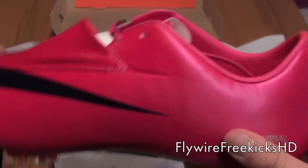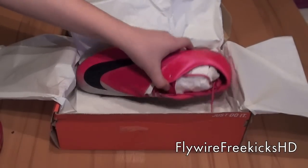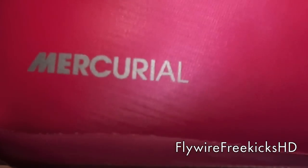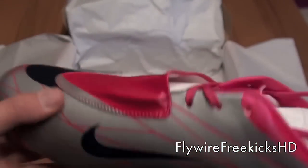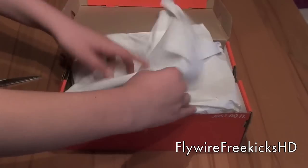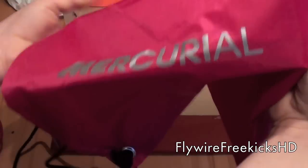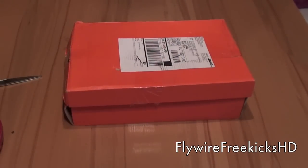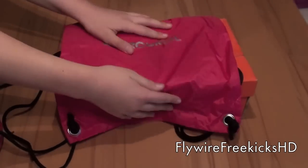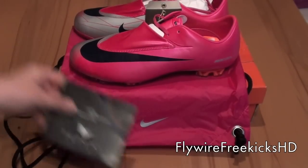These look sick! Wow! Here is the left one. The bag — the curl bag. These look pretty awesome.